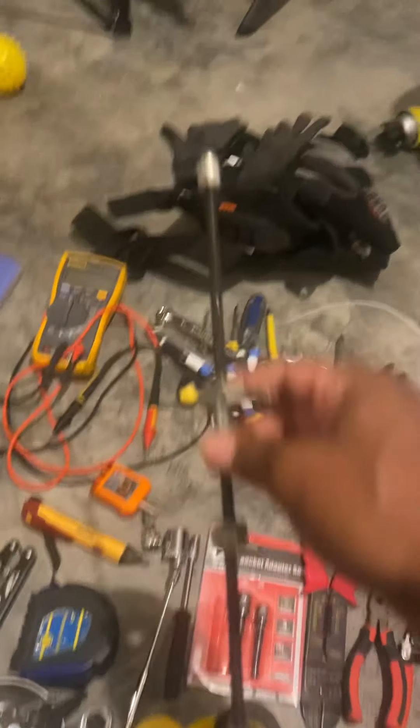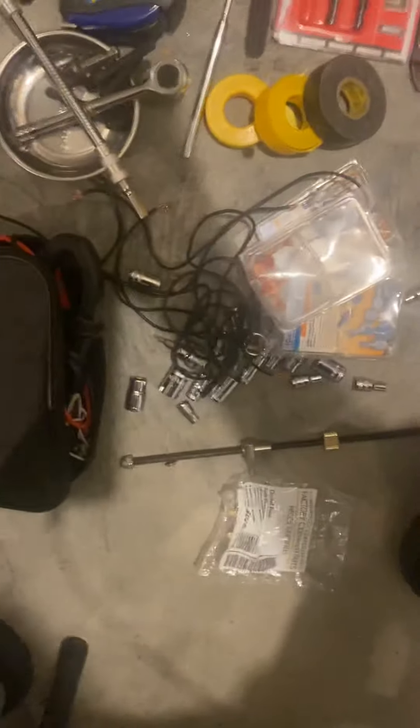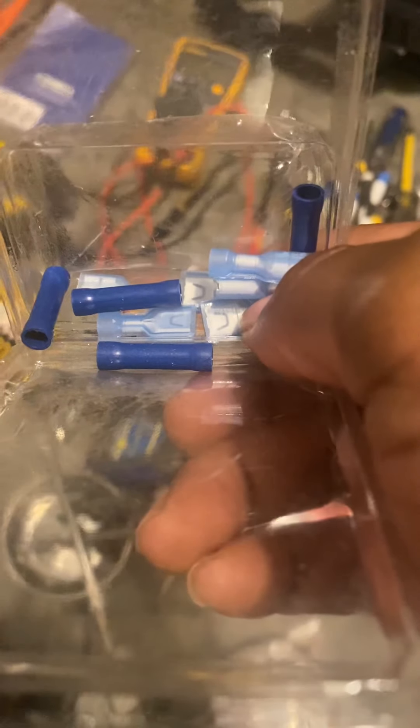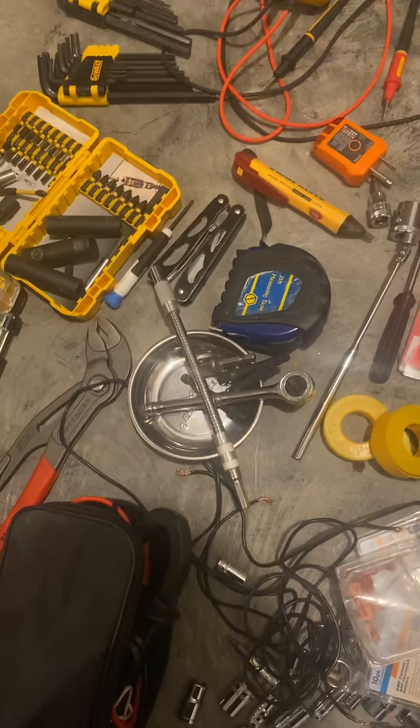Alright, you see these dark blue ones — they come in three different colors and two sizes. That's the blue size right here, and you got the red and yellow as well. Those butt connectors will save you — they will.